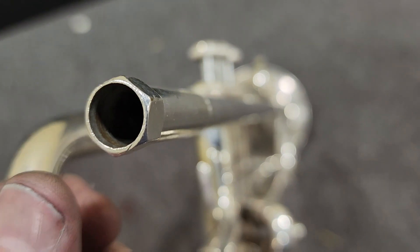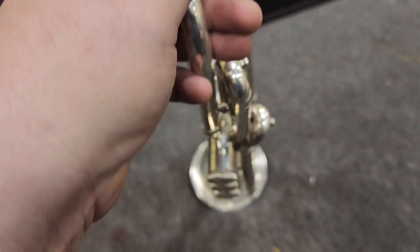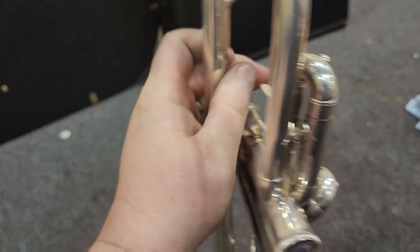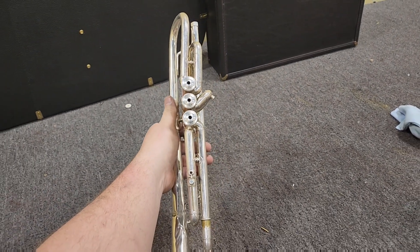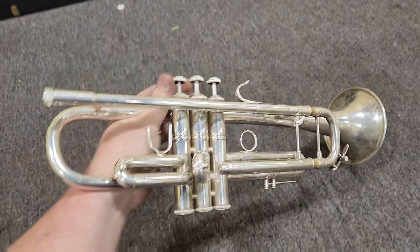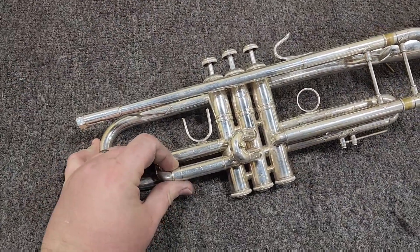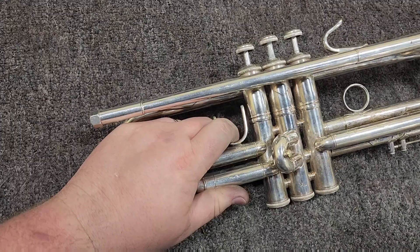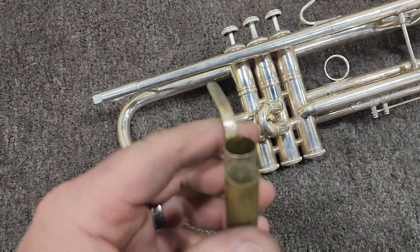You can see how the lead pipe curves inward and the finger hook has been bent. The bell tail has been pushed in as well, which transfers to the first slide. We can tell by the way the marks line up that the first slide was not assembled correctly at the factory because it's not at 90 degrees.